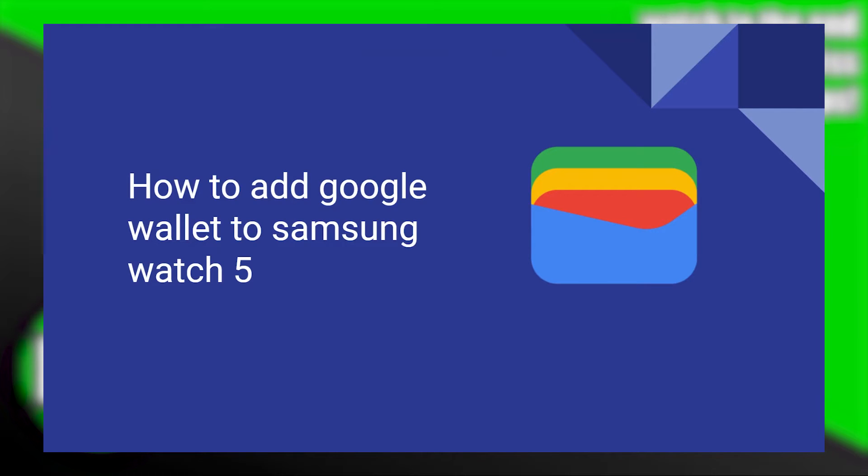Adding Google Wallet to the Samsung Watch is very easy to do. Today I'm going to show you how to do it.